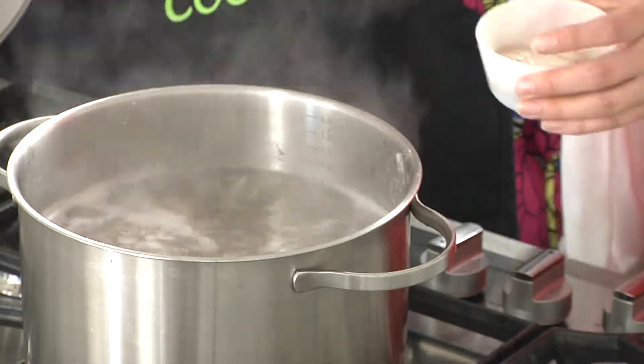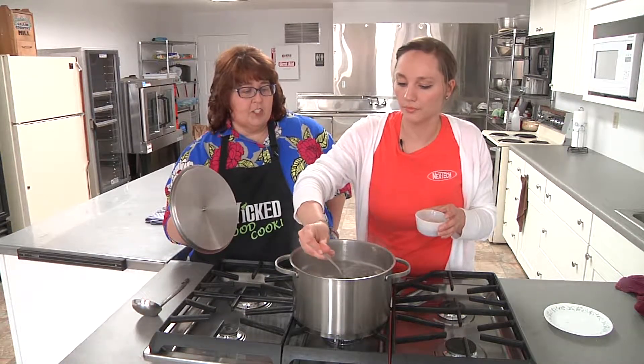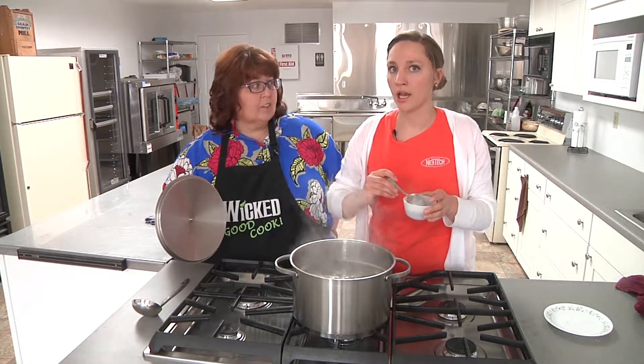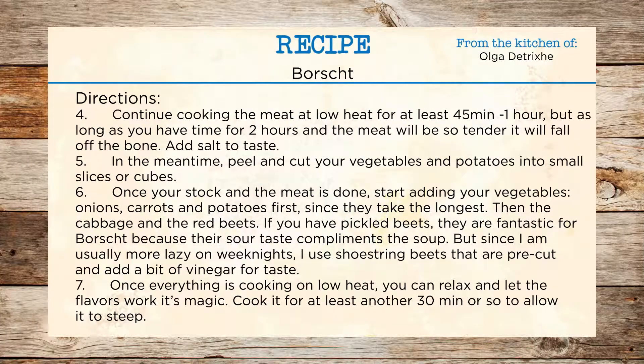If someone were to strain it, should they still take the foam off as much as they can? Yes, I would recommend taking the foam off either way. Once your meat is cooked to the point you like, you can take it off the stove, let it cool down, strain it, then reuse the broth — and I would still put the meat back in because it continues cooking with the vegetables and oozing that flavor. The longer you cook the meat, the softer and more tender it's going to be. If you have a nice big piece with a bone in, I like to cook it for at least one to two hours — at that point it'll be so soft it literally falls off the bone. You'll have nice chunks of meat in your soup without even having to do anything with it.